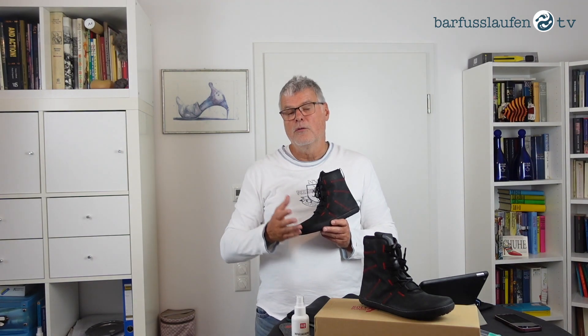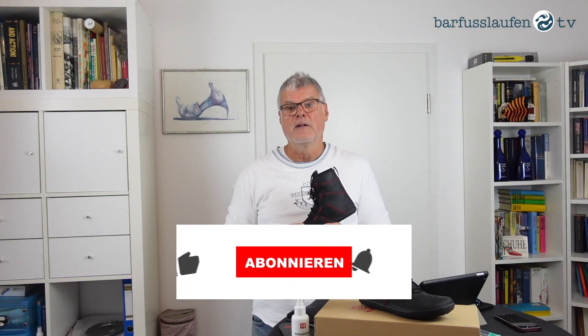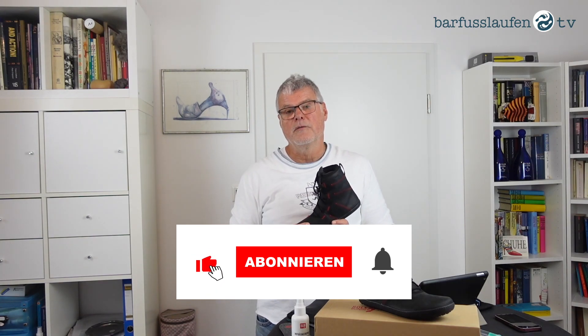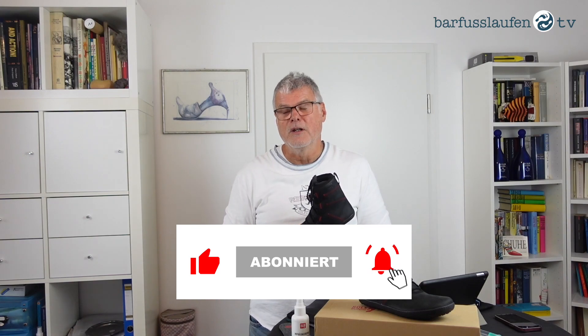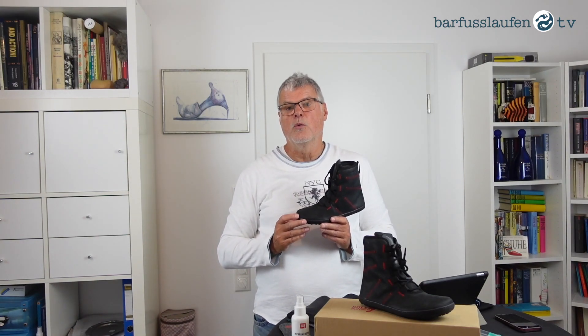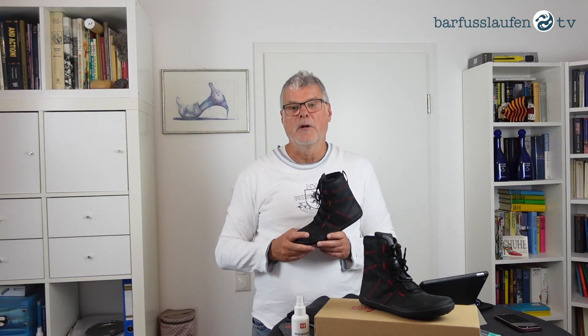That's it for now. Thank you for listening and thank you for watching. If you would like to get more information like this, or you want to get a reminder when I upload more videos, please subscribe to the channel and activate the bell — then you'll automatically get notified when a new video is uploaded. Thank you for now and see you next time. Bye bye.